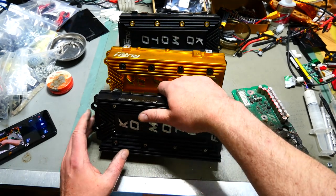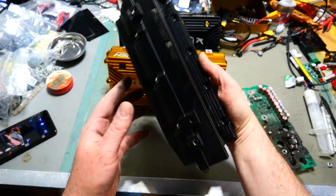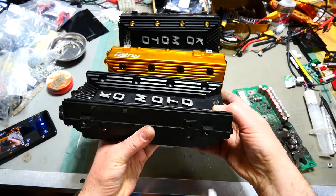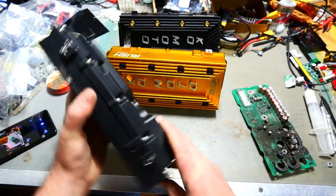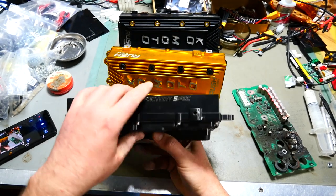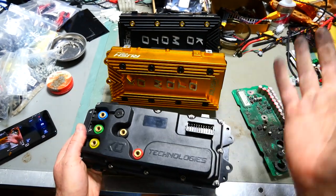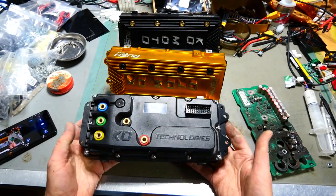So here is an F-Spec controller. Says it right there — F-Spec. Factory spec on the side, says it right there and on that side too. I have not seen inside this controller. It came to me closed up like this. It's been in my possession about an hour and a half now, so I have not done anything with it.